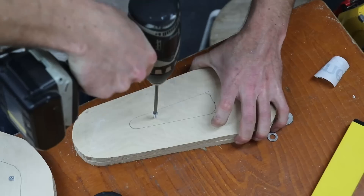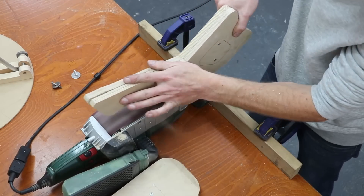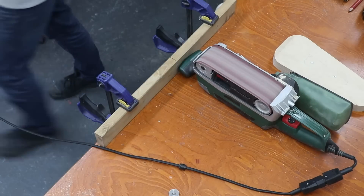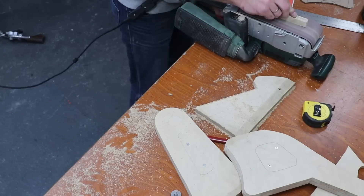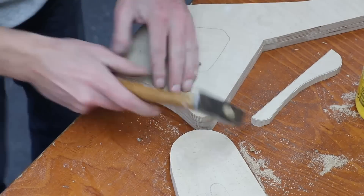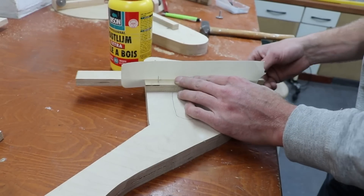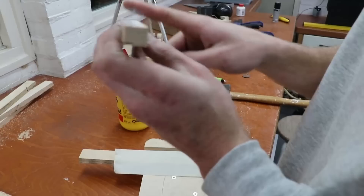I have screwed these two pieces together so that after sanding they will be identical. I'm using a piece of paper to make sure I have enough clearance so that the saddle will still be adjustable.